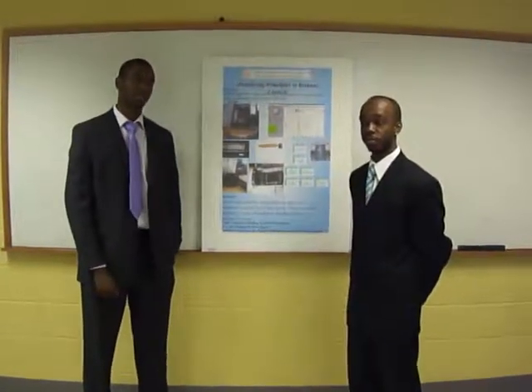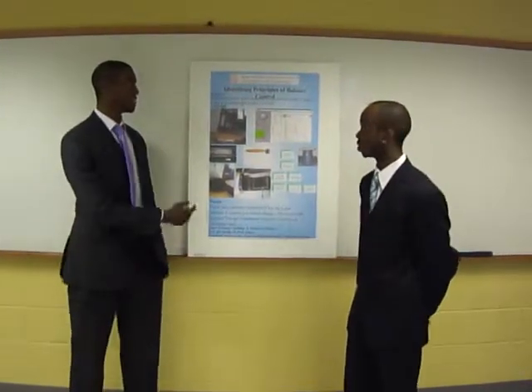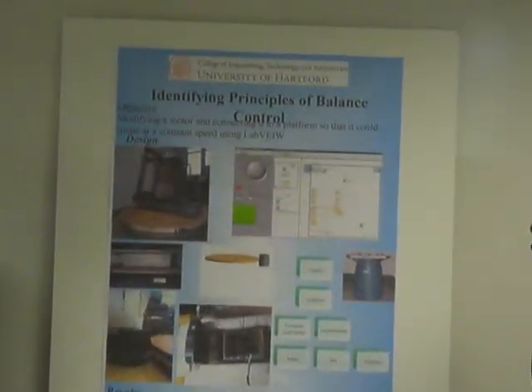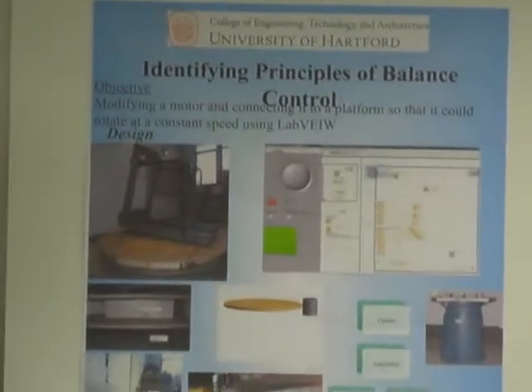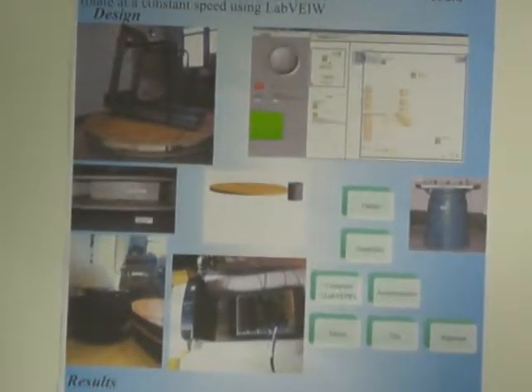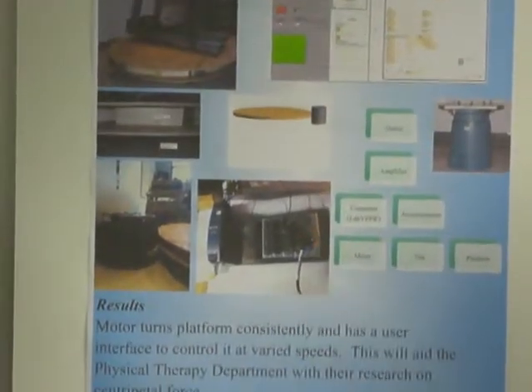My name is Richard LaRock. My name is Gregory Giddings. Our project is identifying principles of balance control, and our goal was to modify a motor and connect it to a platform. Basically, we were working with the physical therapy department to get their circular platform moving.